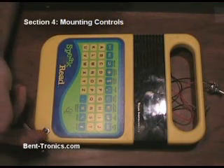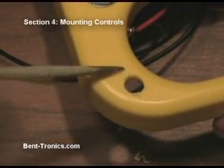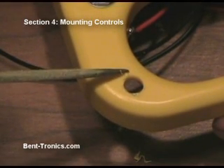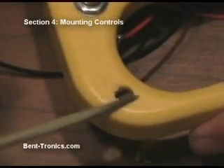Now that we've got our reset switch mounted, I'm going to go ahead and use some of the same methods — measuring and checking twice before I drill to make sure all of the switches and knobs are going to fit where I want them. And earlier when I mentioned the needle files, it's because of this: sometimes when you drill a hole in either plastic or metal, you're going to get this burring effect, and you can use the files to file that down and get rid of it.